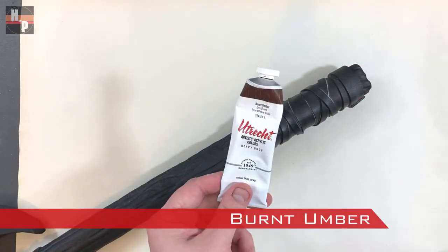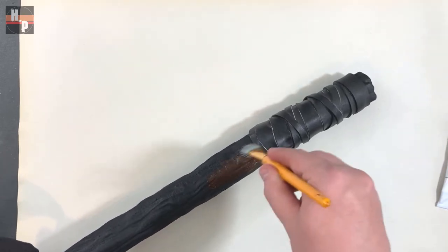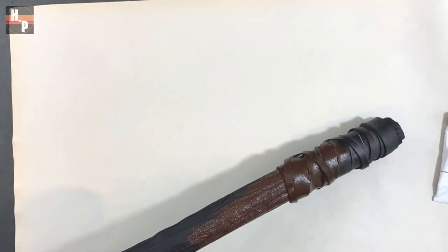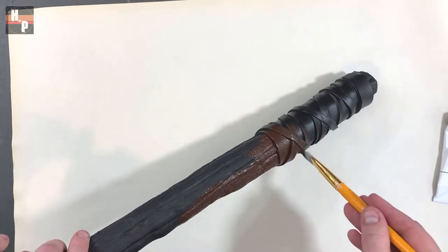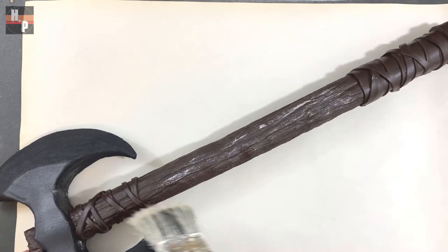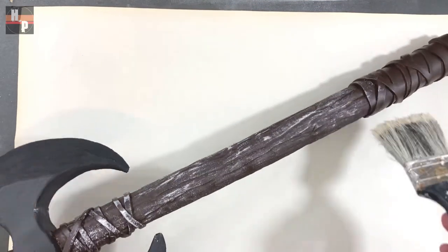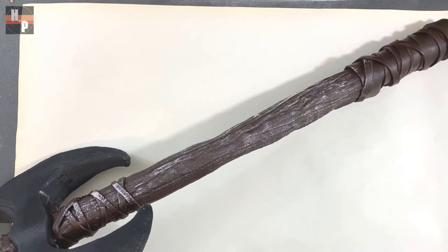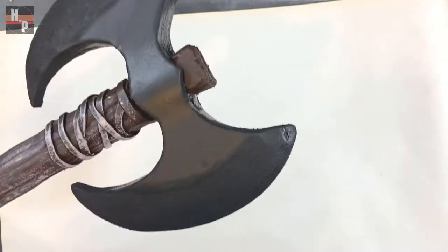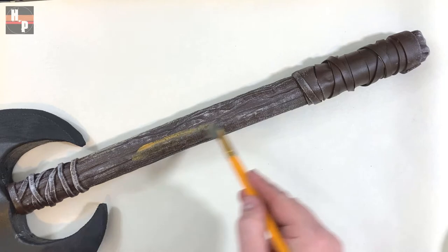Once the Plasti-Dip has cured overnight, I baste the handle with a burnt umber. I want the axe to match the shield, so I am using a similar paint palette. I made sure to really press the paint into all the grooves. Then I dry brush some white mixed with a little burnt umber over the areas which need to look like wood. Then I take raw sienna and make a wash and brush this in spots across the wood.